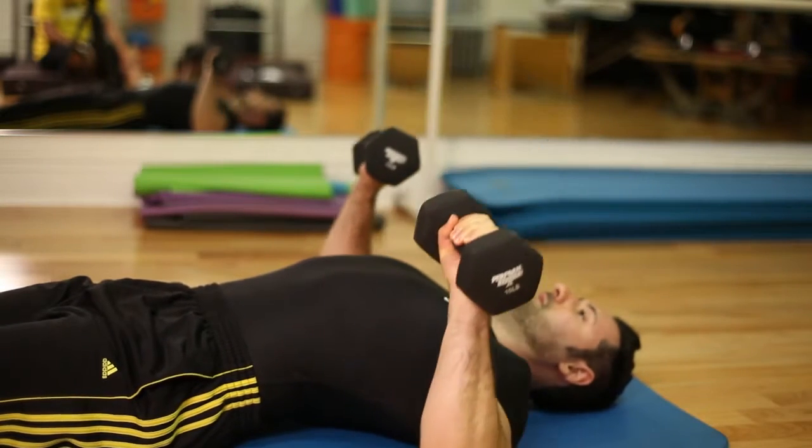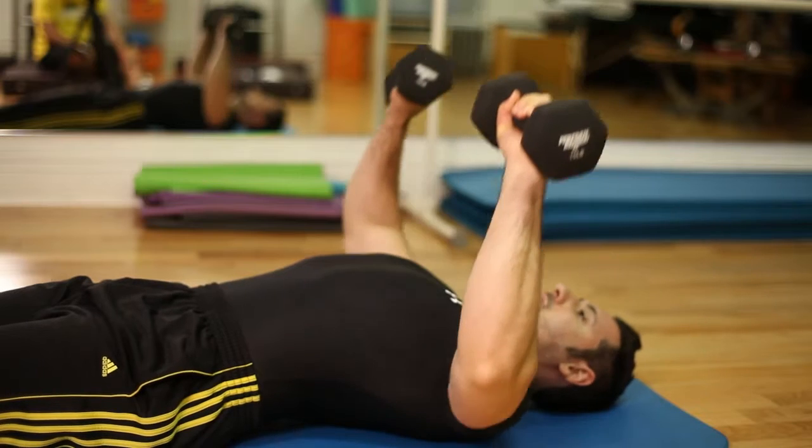We're going to press the dumbbells together and make sure they do not rotate inward — we're not going to create a V-shape or a diamond shape. We're going to press them up simultaneously together, keeping them aligned with our shoulders. Then we're going to lower the dumbbells slowly and repeat.